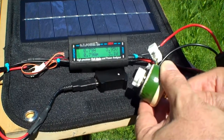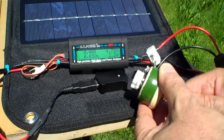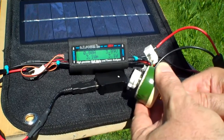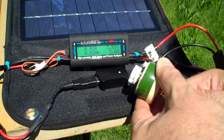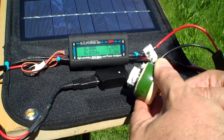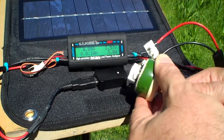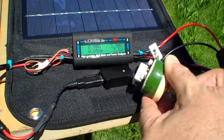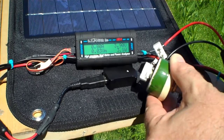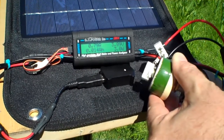And right there, you saw the voltage drop. I'm trying to adjust this, and it looks like 3.1 watts is about the most we're going to be able to get and still keep the output voltage above 3.6 volts. So right there, it looks like 3.1 watts with a 3.9 volt output.